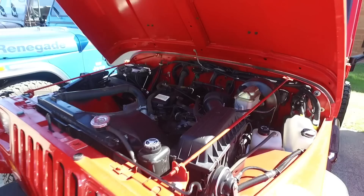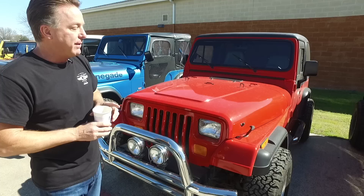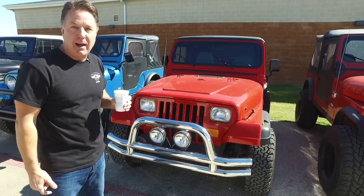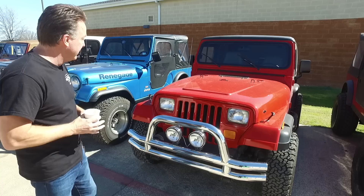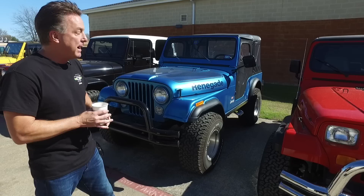Here's what we're going to do: I'm going to put a 2020 drivetrain in this — the V6 Pentastar, which I love. That motor is 285 horsepower; we're going to supercharge it to 385 horsepower with an eight-speed automatic. This thing is going to be killer. If it were a six-cylinder 15,000-mile YJ I wouldn't do it — it would probably be sacrilegious — but it's a four-cylinder YJ. Let me know what you think.